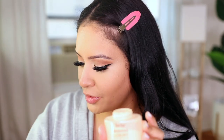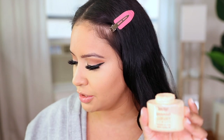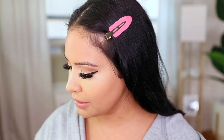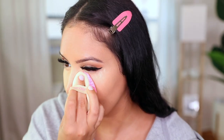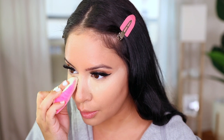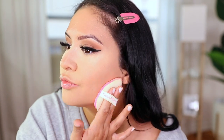I'm going to set that with a mixture of the Ben Nye Banana powder and the Laura Mercier Translucent. When applying the powder I make sure to really press it in where I want it to go so my makeup doesn't move, then apply it all over.